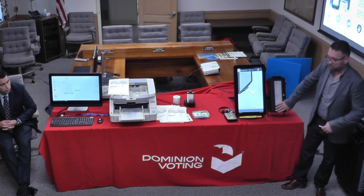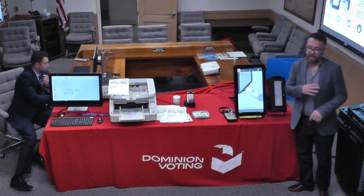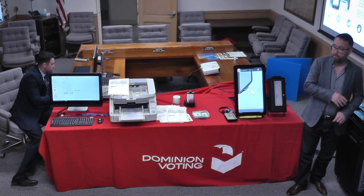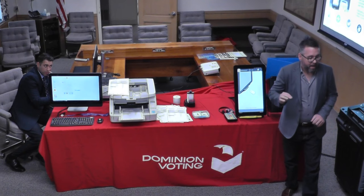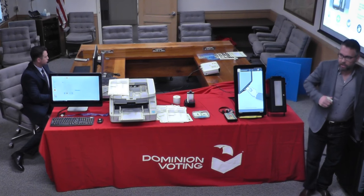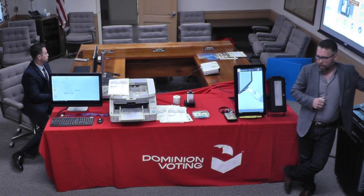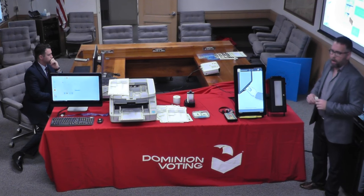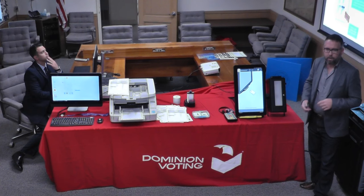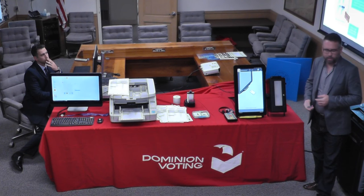Whether it's being scanned here or internally scanned, we take an image of the ballot and append what's called the audit mark — a text-based record of how the tabulator actually interpreted the ballot when it was scanned. We keep that together with all records throughout the entire process. That was instrumental in our implementation in Colorado, where they adopted a statewide statute for conducting a risk-limiting audit, which is a statistical auditing method. It requires a one-to-one ballot record from the paper to the electronic record, and our audit mark was instrumental in implementing that.